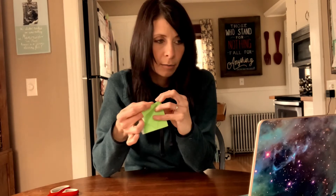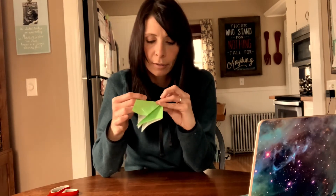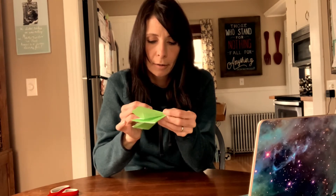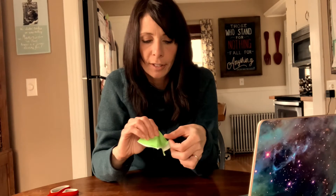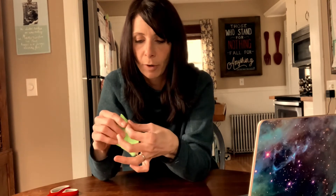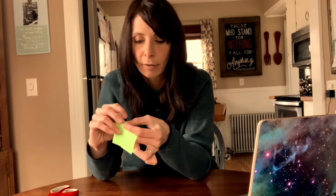It goes out and then in — you can begin to see that little triangle tree shape there. I'm trying to do that on the other side now. So this pops out; we're going against the fold basically. Where it was folded forward, it's going to fold backwards now. Where that folded outward, it's going to fold inward. Out and in. Let's flip it over because that wasn't hard enough — let's do the other side.